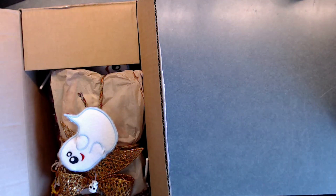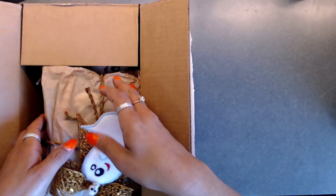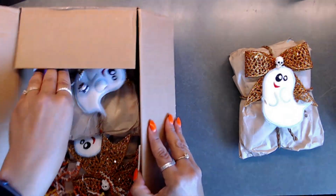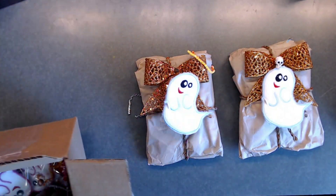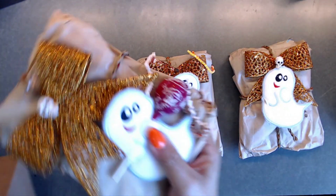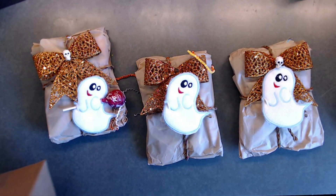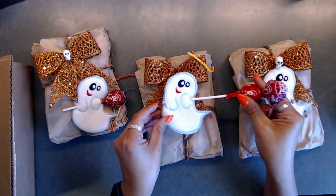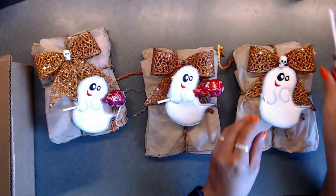Next up is Sylvia Piester. She has some super cute little items - I just think these are adorable. I love how she wrapped these, super cute. Each one of these is supposed to have a little lollipop, and here are some extra little lollipops - they slide right in just like this.